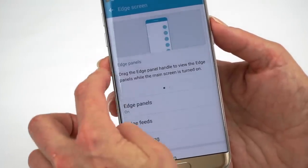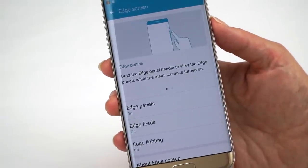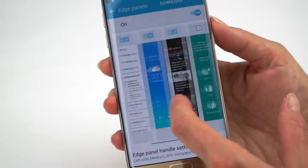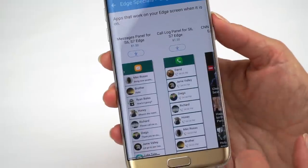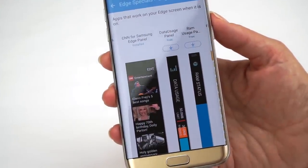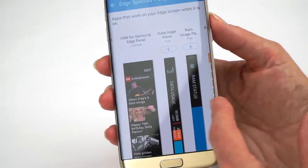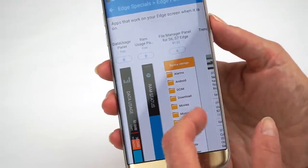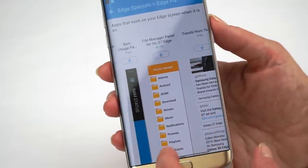You can control the Edge screen from its own settings: turn Edge panels on and off, enable the nighttime bed clock that quietly illuminates to show you the time, or have it face down and show you who's calling. If you want to add and control your Edge panels, there's a download option with even more choices. Some cost money from third-party developers, some are free. There's a RAM status panel, a data usage tracker, even a file manager on the Edge screen — that's real power-user stuff.